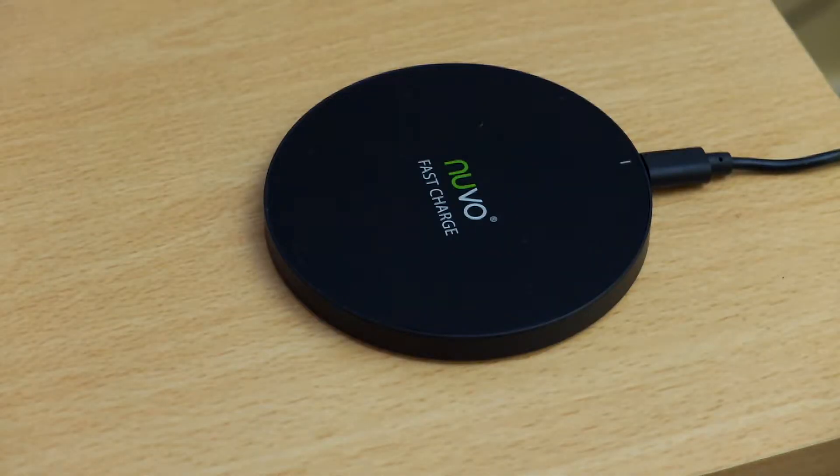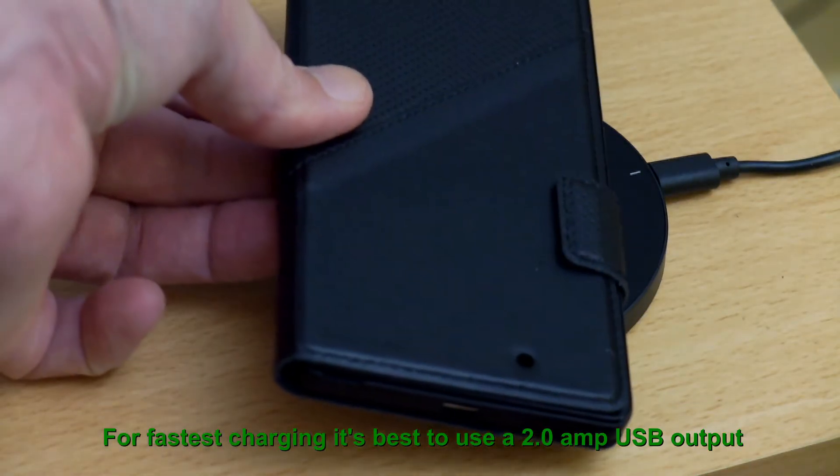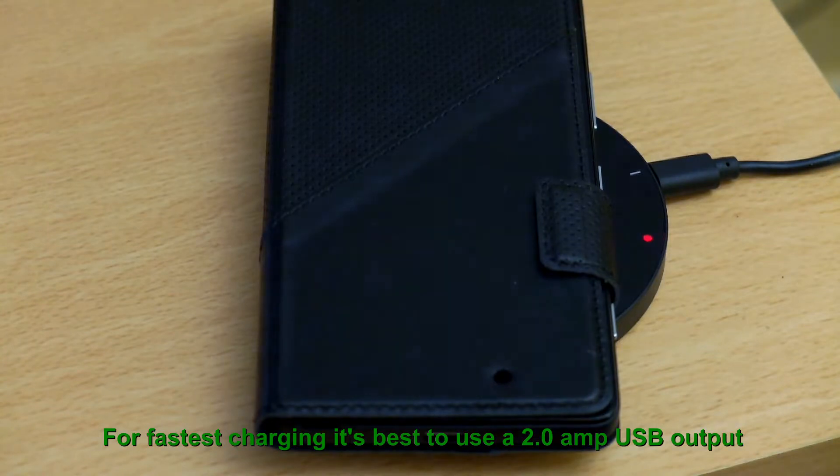When you plug this in you initially just get a red LED come on briefly and then off — that just tells you that the power has gone through. When you put the phone on it, you'll get the red LED come on whilst it's charging, and then when it's finished it just goes off.